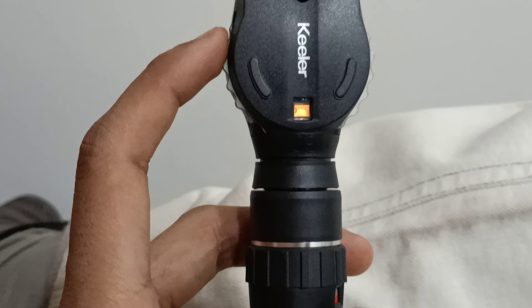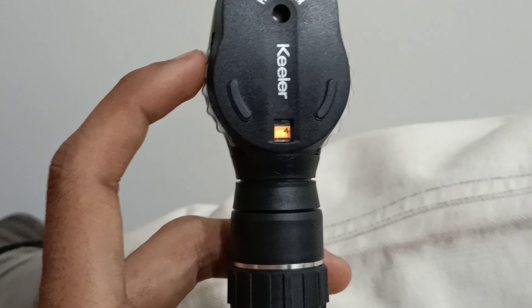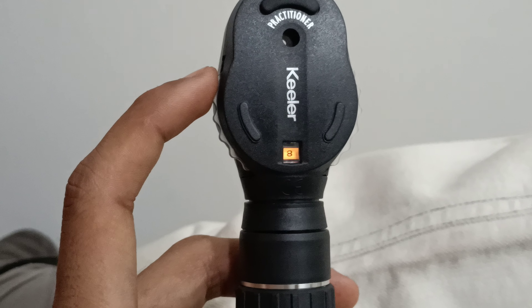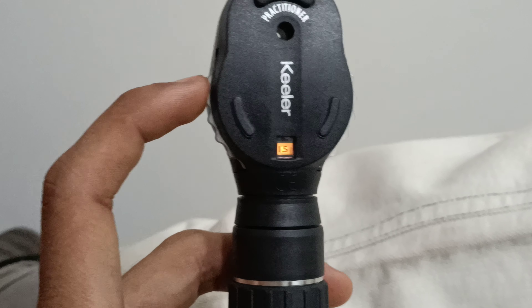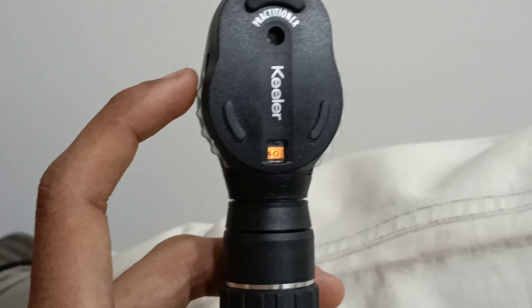Plus diopter values available are: 1, 2, 3, 4, 5, 6, 7, 8, 9, 10, 15, 20, 25, and 40.